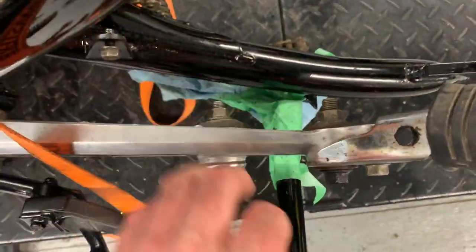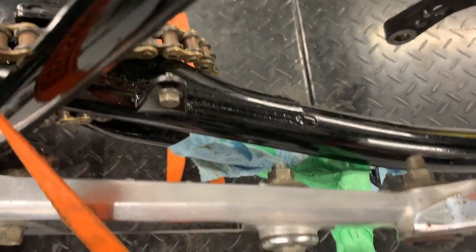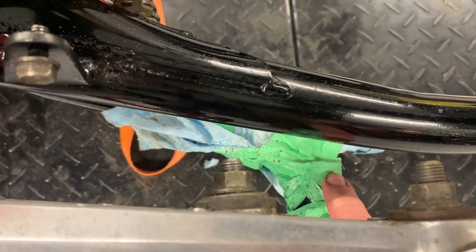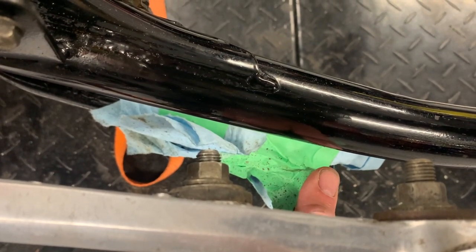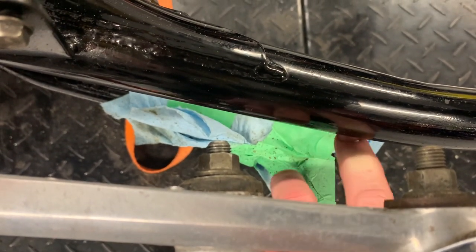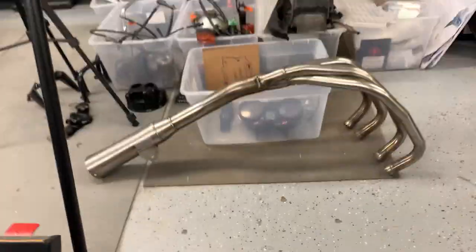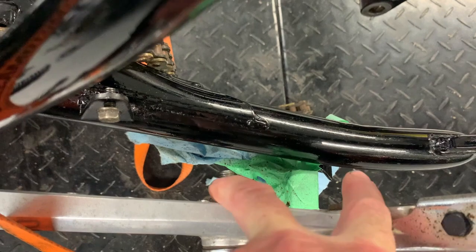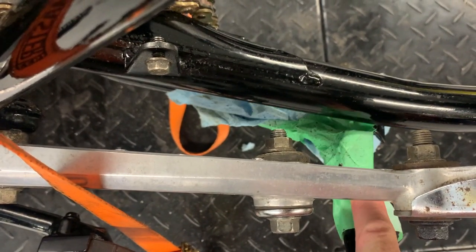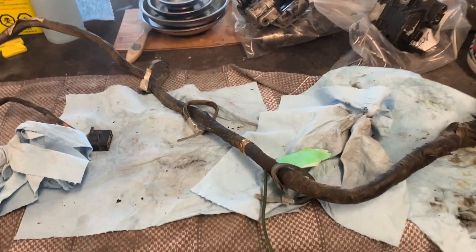The other thing I've figured out I'm going to have to make — this is the center stand, and if you listen, that's it hitting the swing arm. Normally a standoff on the bottom of the muffler would keep the center stand from contacting the swing arm. But I'm putting a different silencer and exhaust system on this bike, so I'm going to have to manufacture a small bracket between these two bolts here to keep it down just enough that it doesn't bang on the swing arm.